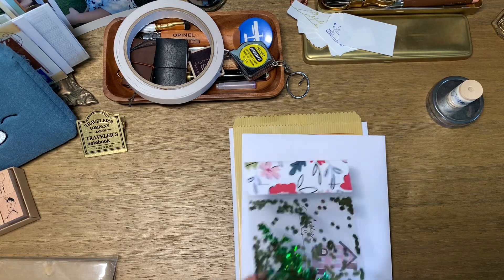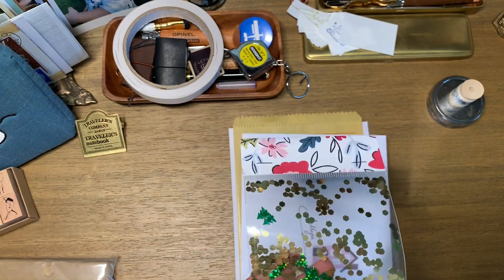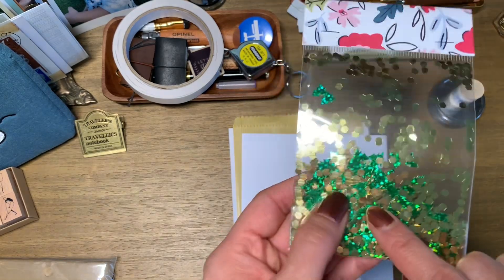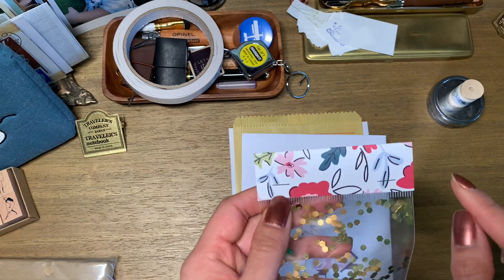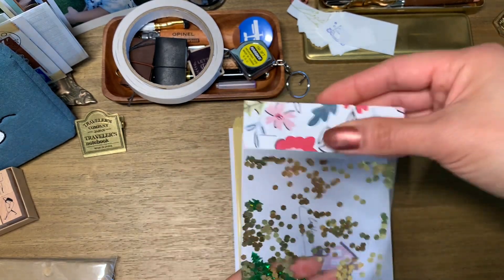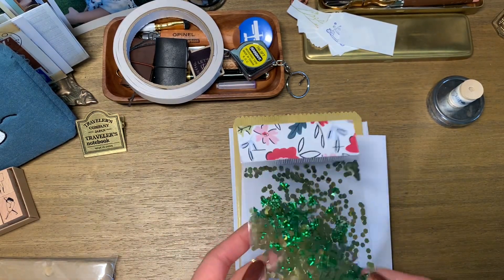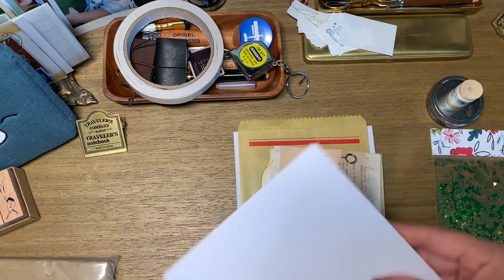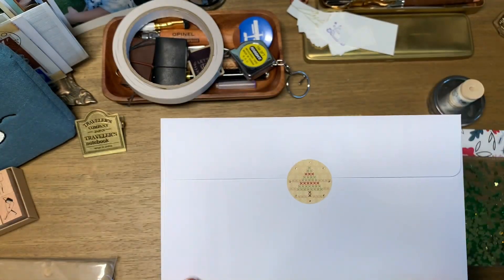I made a shaker pocket for every one of them. I used little baggies saved from sticker flake packages, added gold flakes and little Christmas tree pieces, taped the bottom so nothing spills out, and stapled scrapbook paper at the top as a label. They can use it as a bookmark, slip it into their journal — I just wanted to include a shaker pocket for everyone.